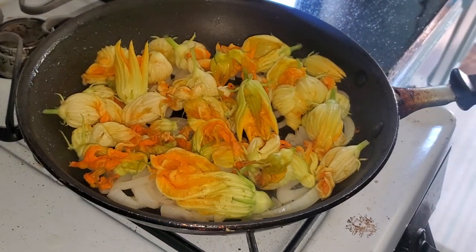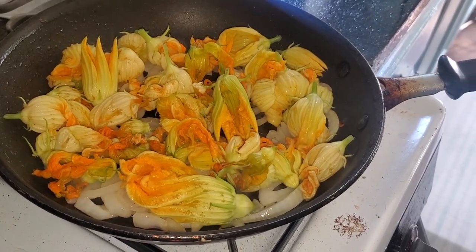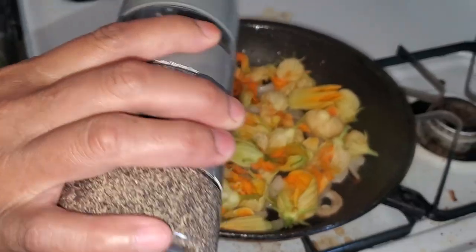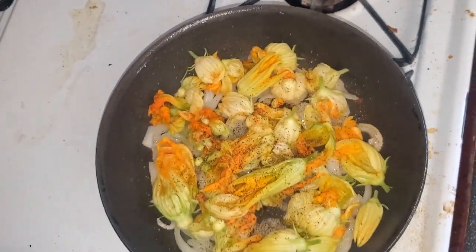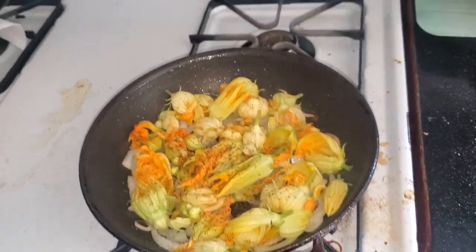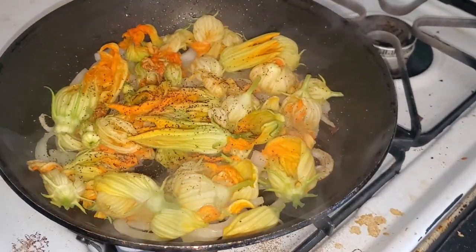Then you add salt and pepper. Don't mind the stove — we just made something earlier.